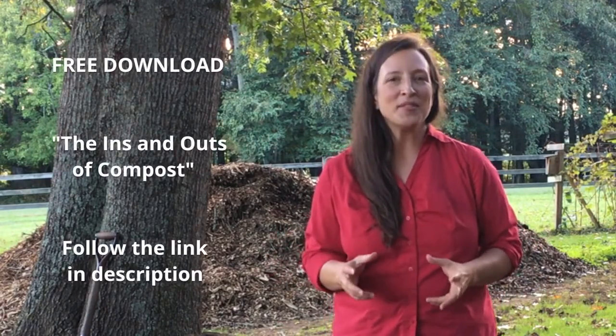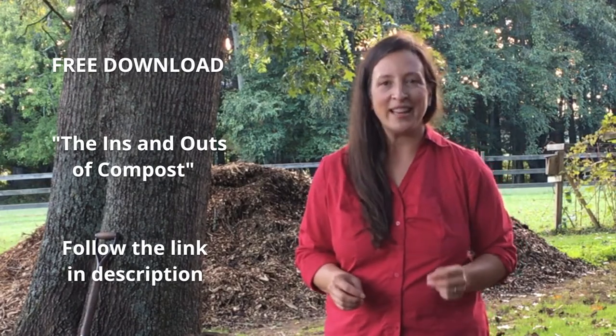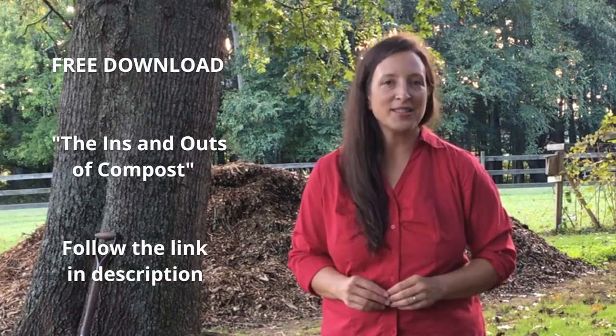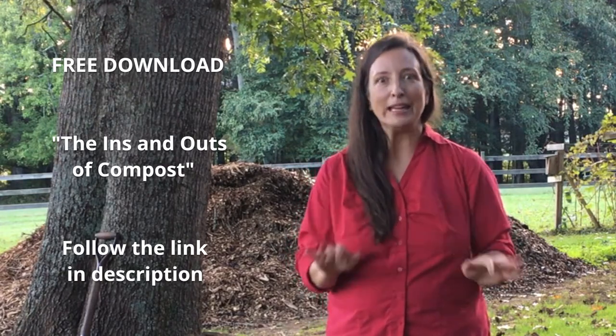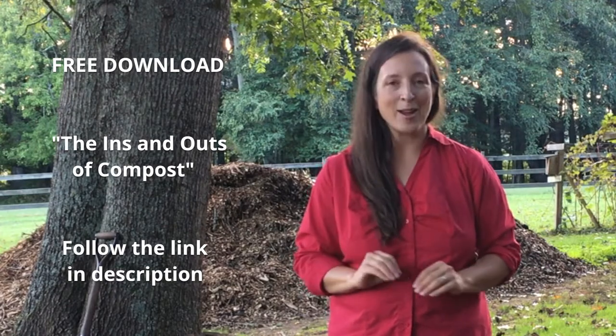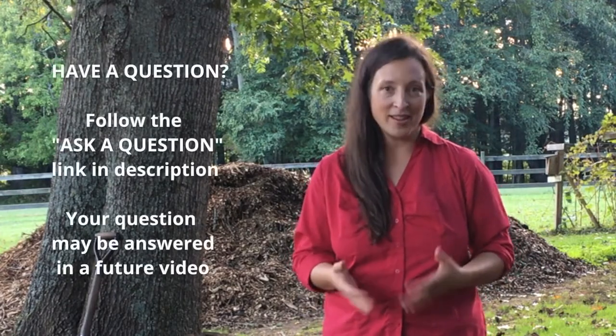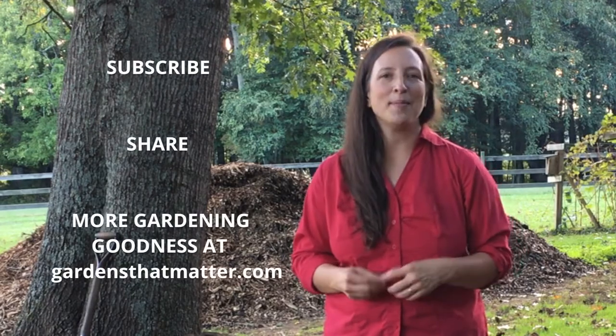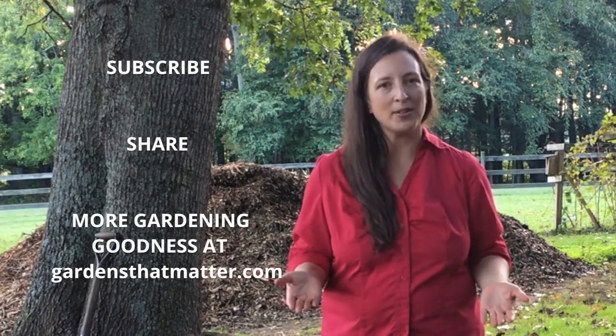Do you have more questions about what you can and can't compost, or about composting in general? We've made it easy for you. In the description for this video you'll find links to our website, Gardensthatmatter.com. One of them will take you to a spot where you can sign up for the ins and outs of composting — a quick reference you can print to know what can and can't go in the compost. You can also ask your own question about composting or gardening for me to answer in a future video. Thank you so much for watching today. If you want more garden goodness, be sure to subscribe. And if you know somebody else who's interested in composting, I'd love for you to share this video with them. Until I see you again, happy gardening!